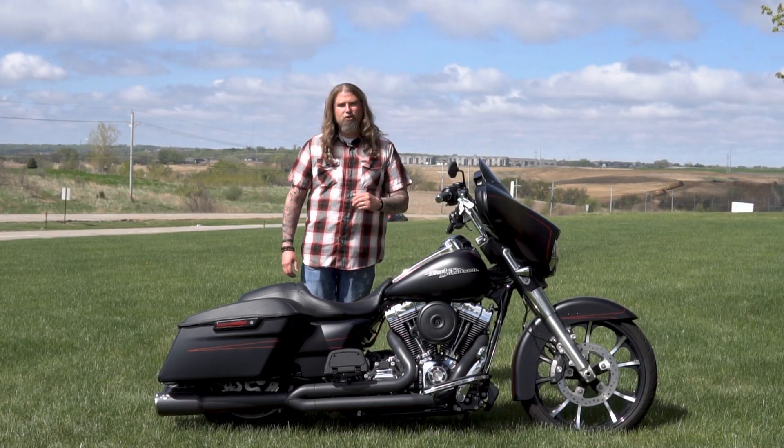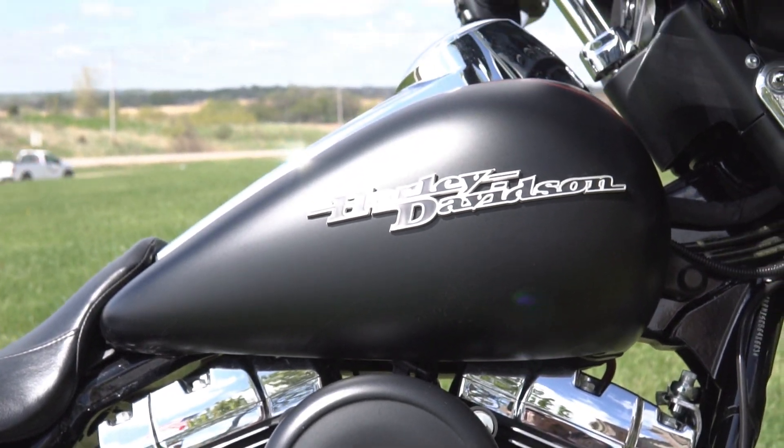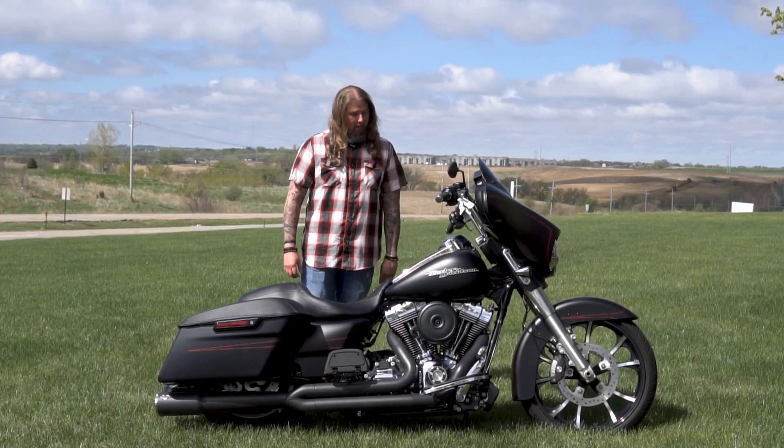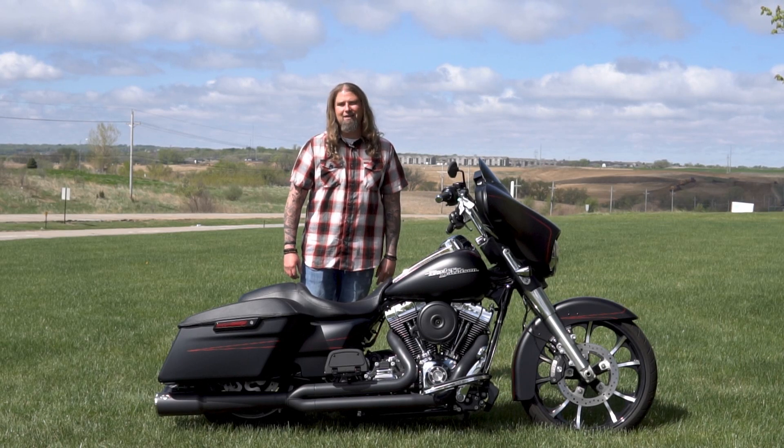Let's start with the engine on this motorcycle, where you have the 103 cubic inch air-cooled V-twin engine. This is a six-speed transmission, and the final drive on this bike is belt.